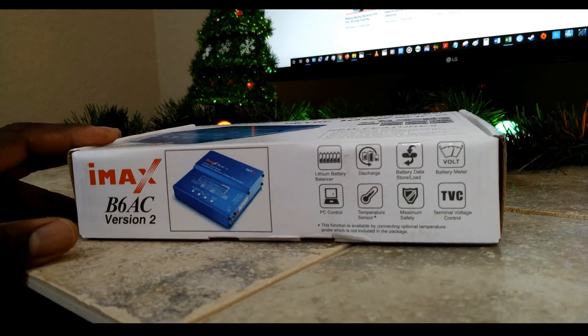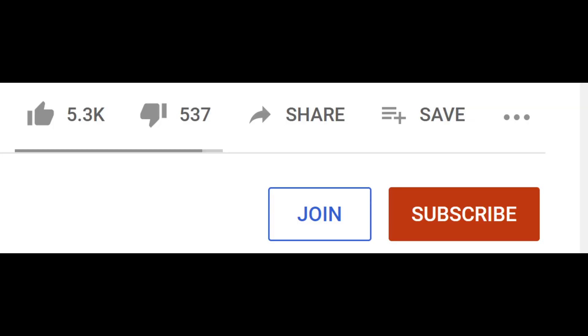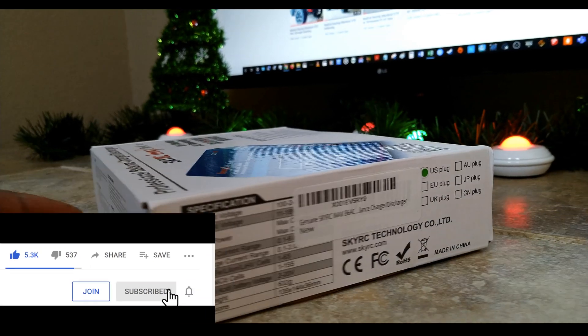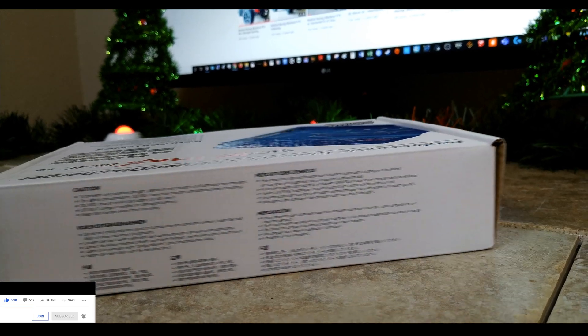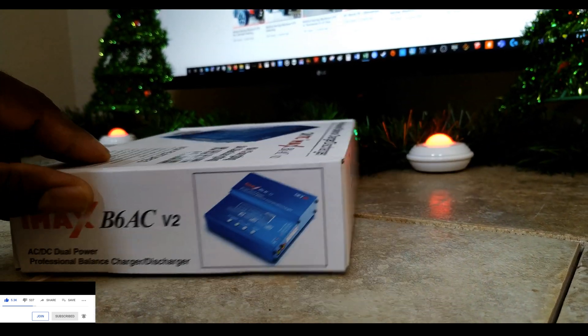I don't want to beat anybody up or make anyone feel bad who don't have one of these, but they do come in handy. So I'm going to do an unboxing for you guys - kind of just gives you an overview of what the package actually looks like before I crack it open.